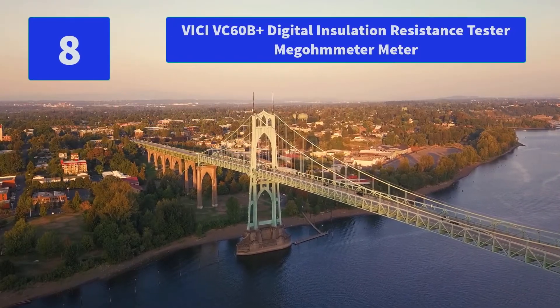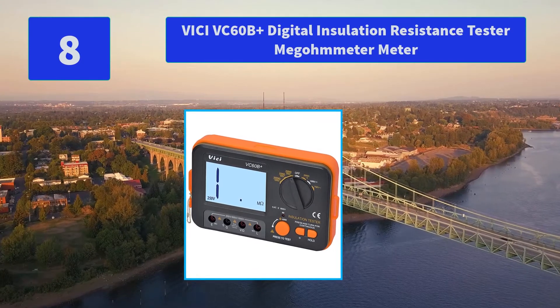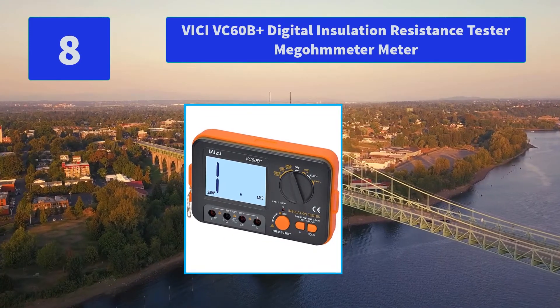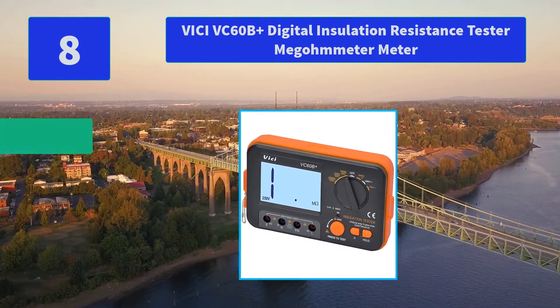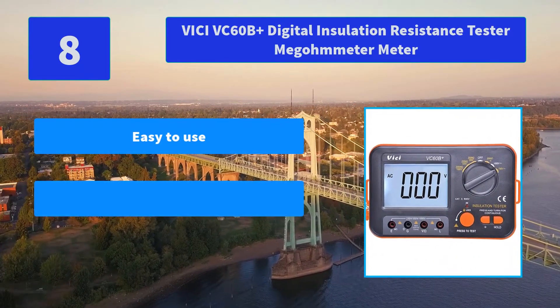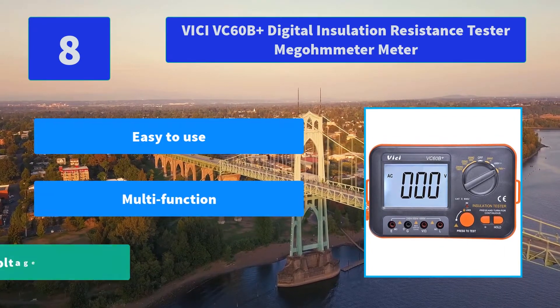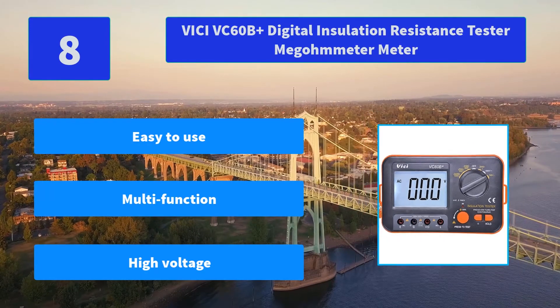Number 8: Vice-I VC60B Plus Digital Insulation Resistance Tester Megameter Meter. Supports insulation resistance and resistance DC/DC-ICT measurement. The VC60B Plus is an accurate, reliable insulation resistance tester. Main features: easy to use, multi-function, and high voltage capability.